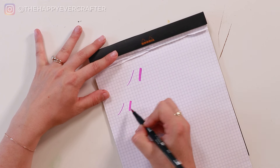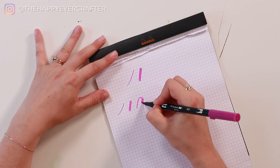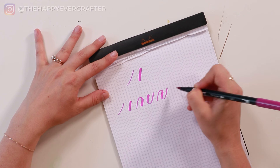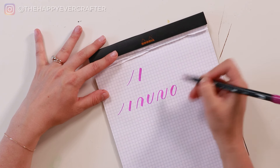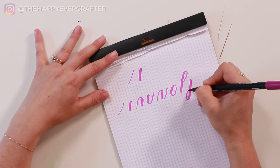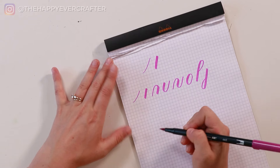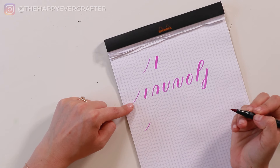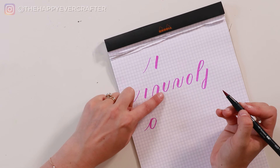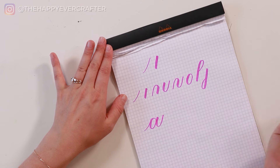We have an upstroke, a downstroke, an overturn, a compound curve, an oval, an ascending loop, and a descending loop. You don't need to remember all of those names right now. First you learn how to do these really, really well, and then they turn into letters. For example, if I take this upstroke, then this oval, then this underturn, and stick them together — boom — I have the letter A. That's how you make letters in calligraphy.